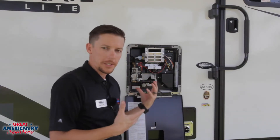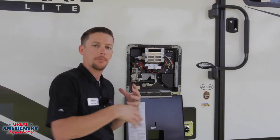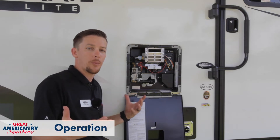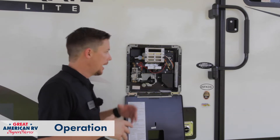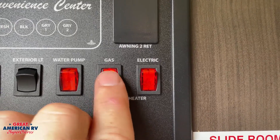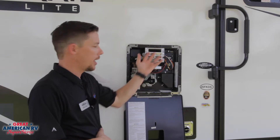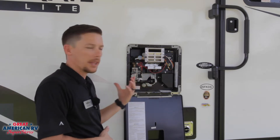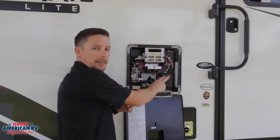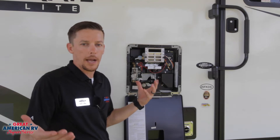That covers all the elements you would see on the exterior. On the interior you're not really going to see much besides valves and water lines coming in. Operation is pretty simple — you have one switch for electric and one for propane, and you turn on whichever one you choose. If you use gas, it's going to initiate this gas valve and ignite at the igniter. With the heating element, you're really not going to notice much operation besides the water getting warmer as it activates the heating element.